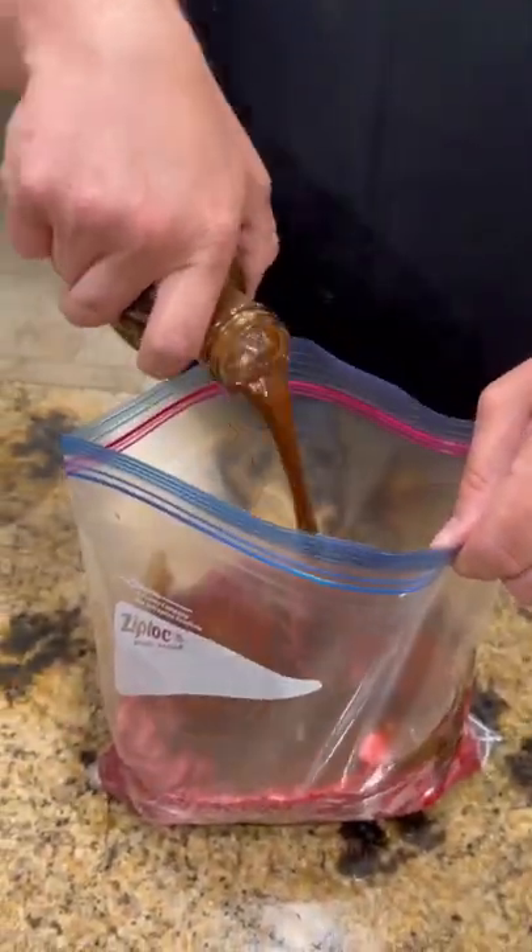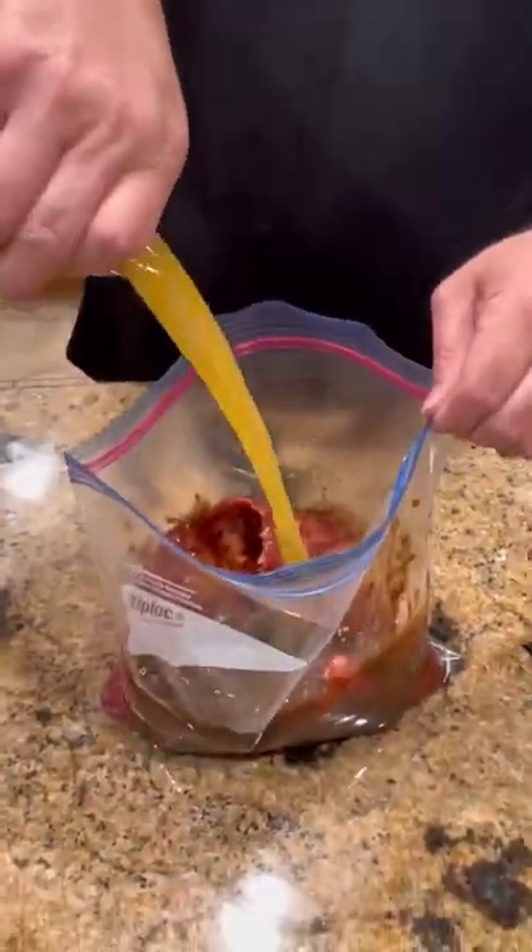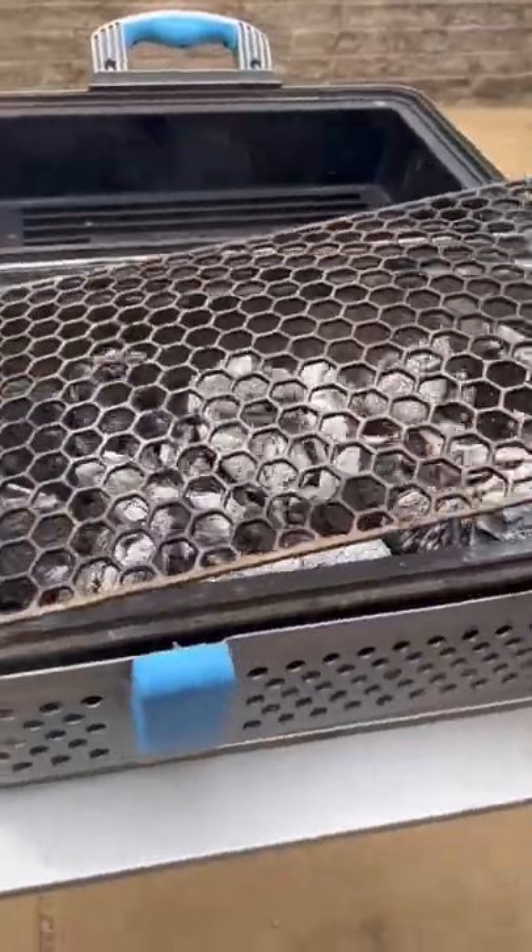All right guys, picked up some flap steak from Costco. We're going to hit it with that W sauce, little soy sauce, pineapple juice, get it mixed up in the fridge overnight, let it marinate.